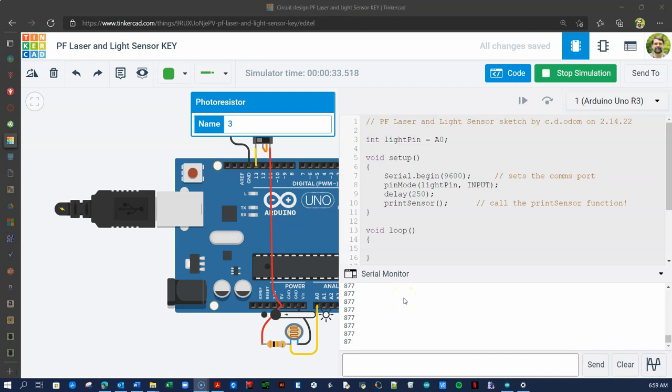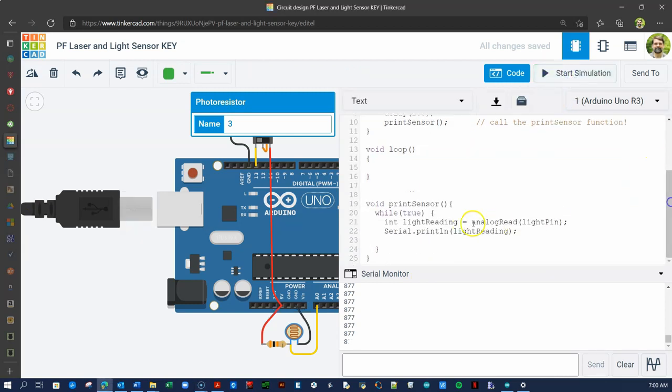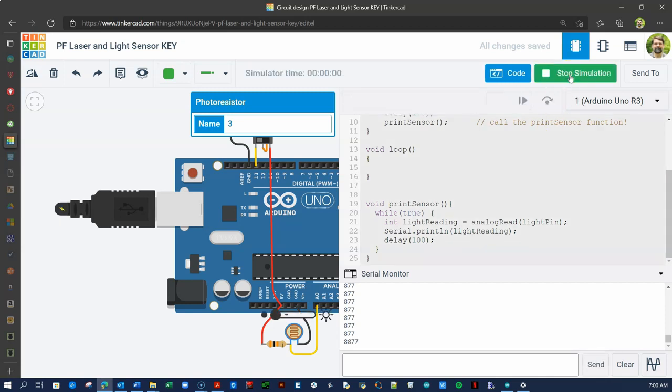If the data is scrolling up too fast to read, add a 100 millisecond delay. First, stop the simulation, then enter the delay command after the print statement. Run the code to ensure you are better able to read the data — increase the delay as needed. Experiment by changing the lighting conditions. Slide the photoresistor to full brightness and note the sensor returns a raw value of 17. At full darkness, the sensor will read 877. Of course, these readings will differ in the lab.